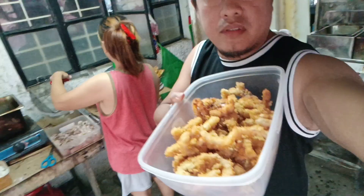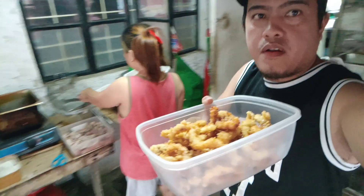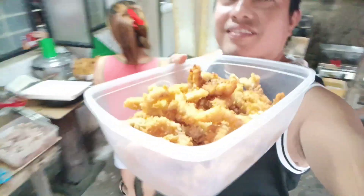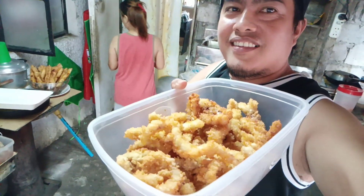So ayan. Ito na po. Ito na po ang aking crunchy calamares. So guli na po kayo. Naka dito na lang out yung video.